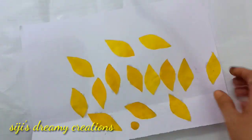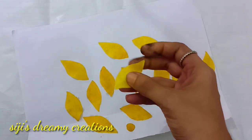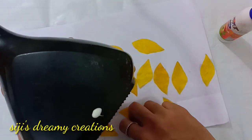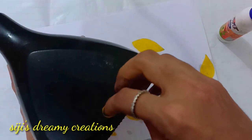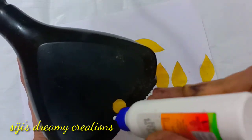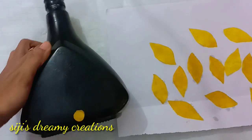We will put it in a bottle and then into a bag, and paste it in the bag. We will put the petals in the bag as well.